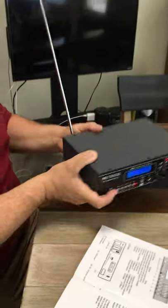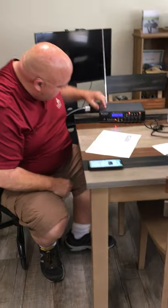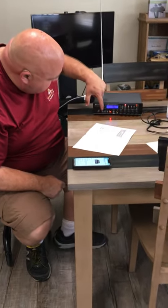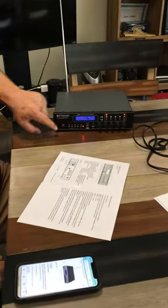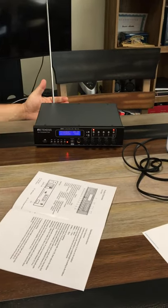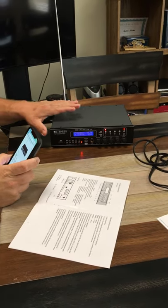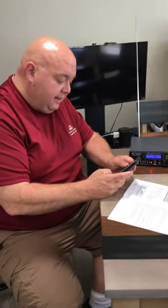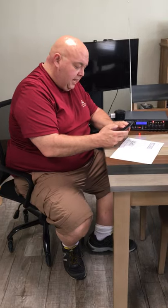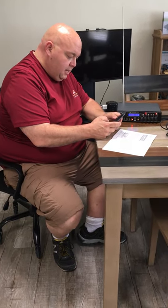There are different kinds of inputs. You can do USB, you can do a phono mic, you can use the RCA on the back. Here's another handy one — this thing will Bluetooth connect to your phone. I've already done that, and I'm going to go ahead and set that up, play a little bit of music, and transmit.